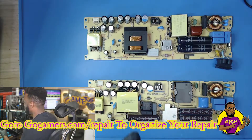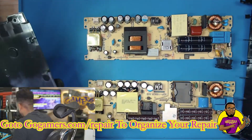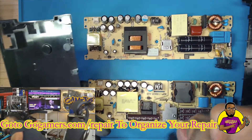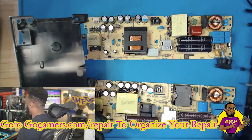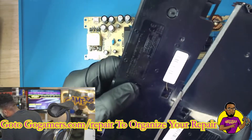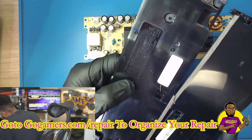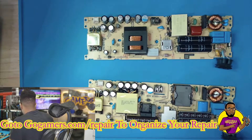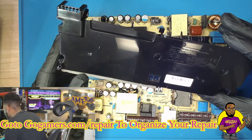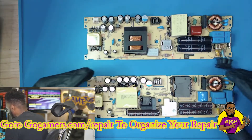I have done this before a couple of times in the past, and I've had people ask me if these power supplies are interchangeable — the answer is obviously yes. The broken one is an ADP-160CR; that's what we need to take the port off of. The working one we're going to exchange the port with is the ADP-160ER.